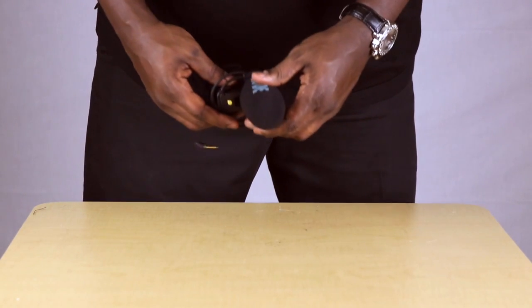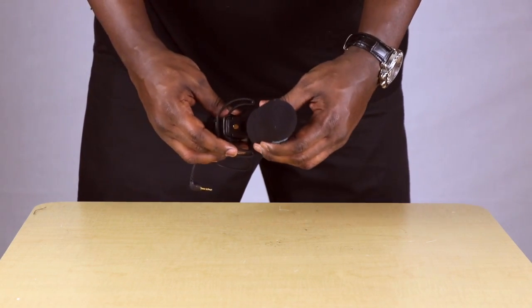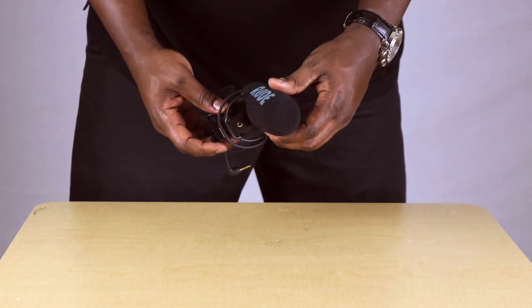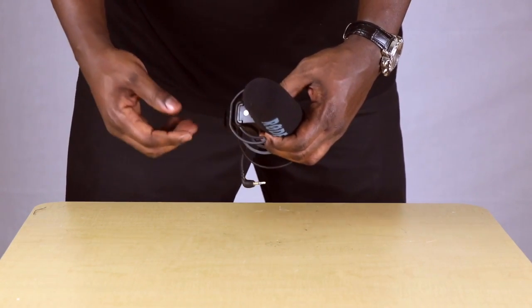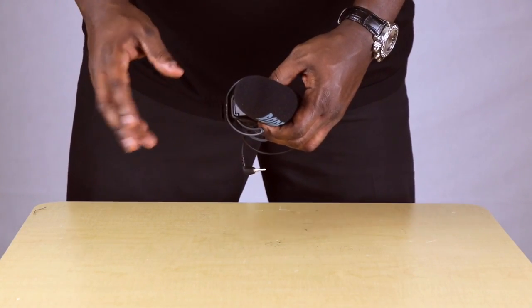This is a quick video to show you how to open this battery compartment. A lot of people have been having difficulty, but I find it pretty easy to get it open, so I decided to make a quick video.